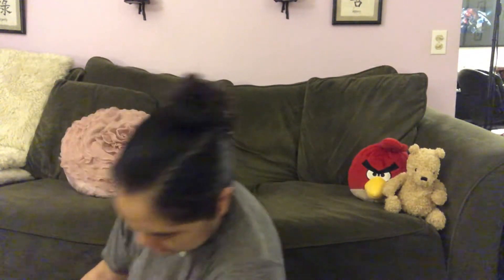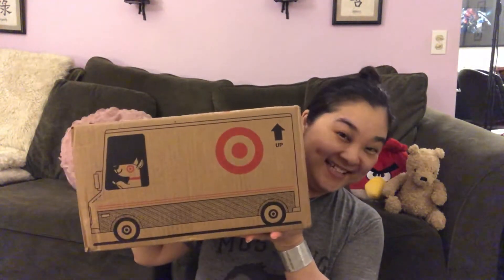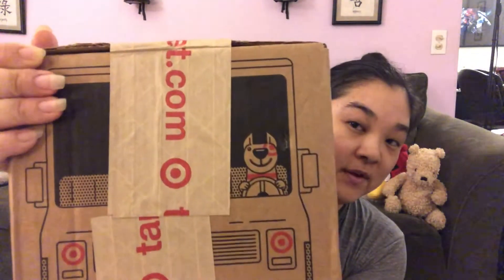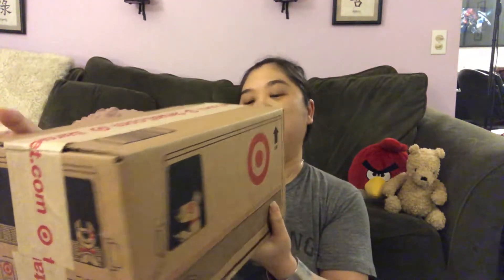It really just sounds like liquid sugar. And then let's open the next Target box. This one's very heavy. It has the cute bullseye — I do love that packaging. And then this is the front view, and when you look at the back, you also see the back of the truck, but there's so much tape on it you can't really see anything.